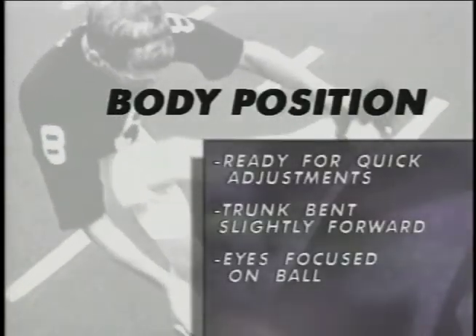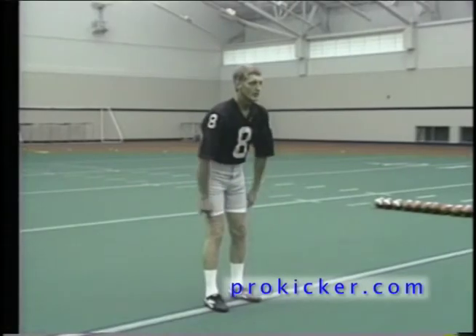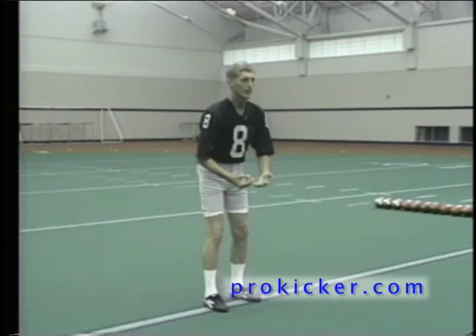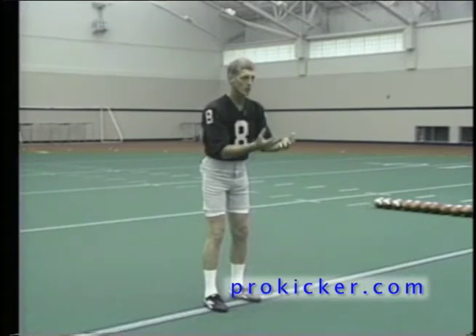The punter is now ready for the next phase. Body position is a key element in quickness and initiating forward motion. With the weight distributed on the right and left foot, the knees should be slightly bent to relax the body. The upper body should be bent forward to keep the body motion going forward.